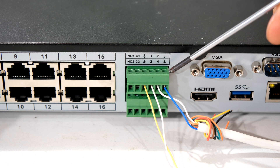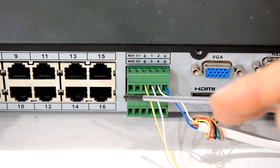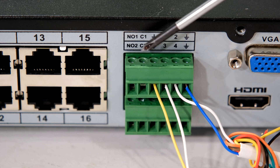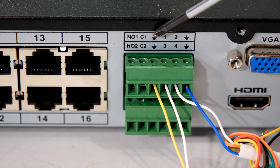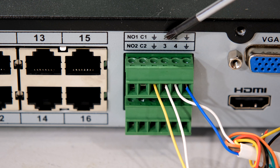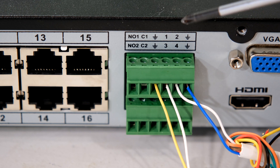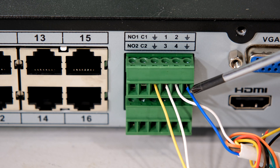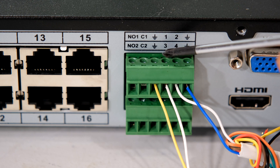At the back of your NVR you will see the alarm input and output connector. In this case I've got two connectors — the writing on the top correlates to the top connector. The top says NO1 and C1, which is actually the relay output for your alarm output. What we are interested in is the alarm input — over here at the ground then input one. All the grounds are common; the independent connections are one, two, three, four — so on this NVR I have four inputs available.